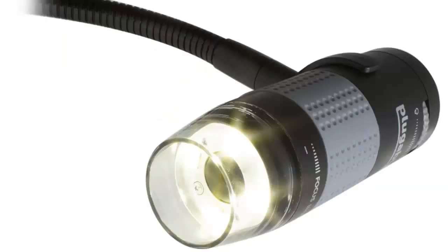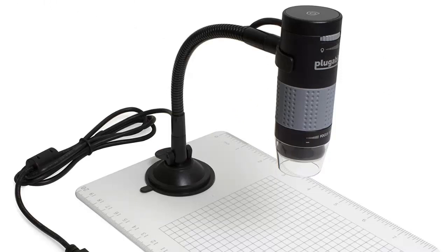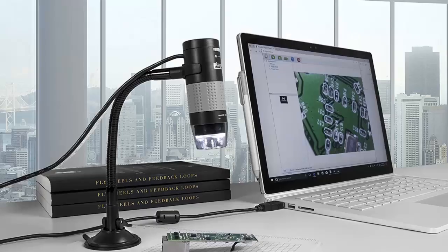The digital microscope comes with built-in LED lights and they can be adjusted for light intensity. The focus ring, seen here, which is gray, can be adjusted all the way from 60 to 250 times magnification. It comes with a platform so you can attach the suction cup to it, or you can attach it to other devices such as desktops.